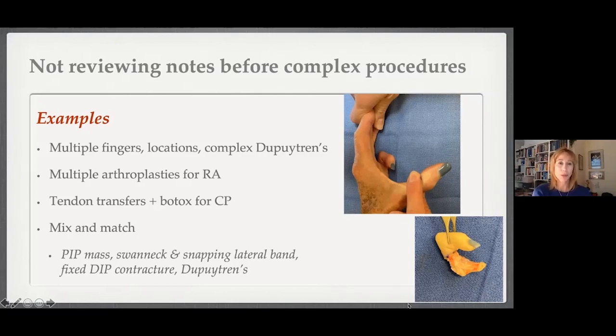Cases in point: when doing multiple fingers — multiple trigger fingers, a complex Dupuytren's where I may be addressing multiple fingers — I need to make sure I reviewed the plan ahead of time so I don't miss a nodule. I also take care of pediatric patients with tendon transfers, which is often an anatomic free-for-all, but I certainly want to know what's been discussed beforehand.